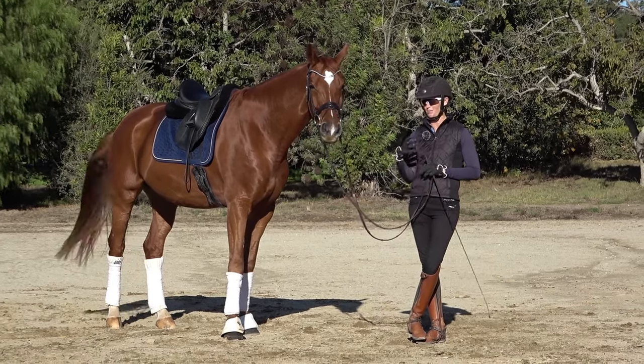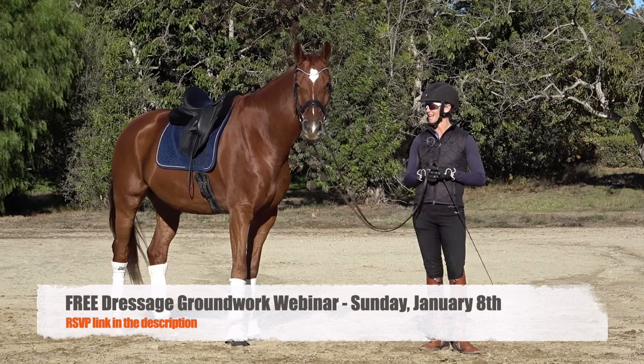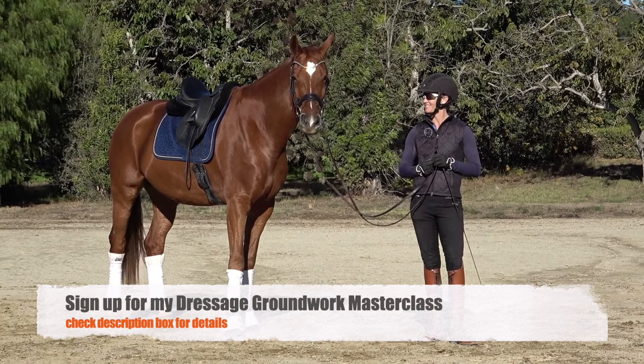I hope this video has helped you. Do these three little things every day — it doesn't take any more time, and it will help you with your ride, be more confident with your horse, and stay more in control. Don't forget to check out the description, sign up for my free webinar on Sunday January 8th, and check out the groundwork masterclass. Thanks for watching and we'll see you in the next video.